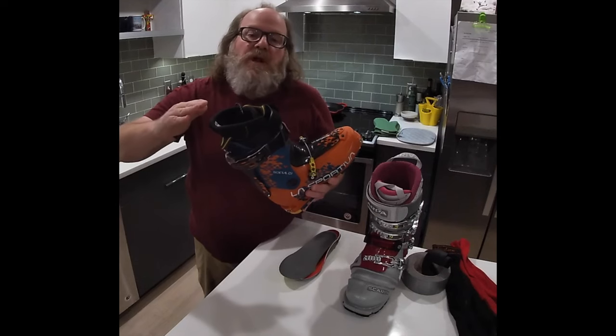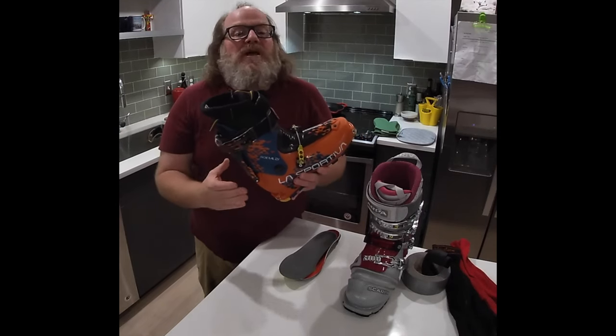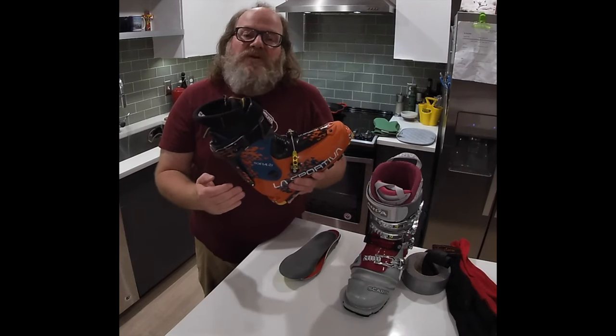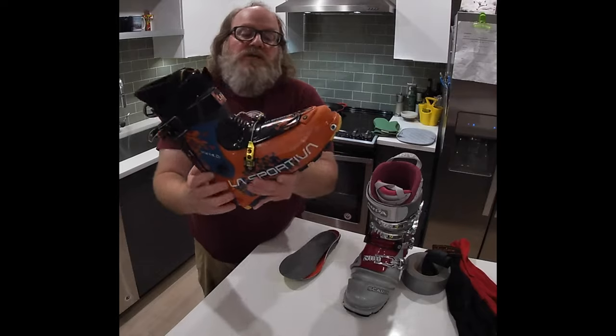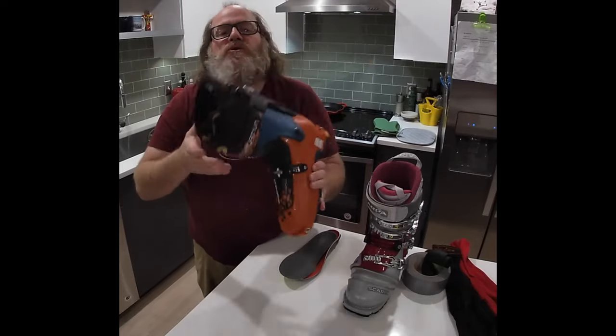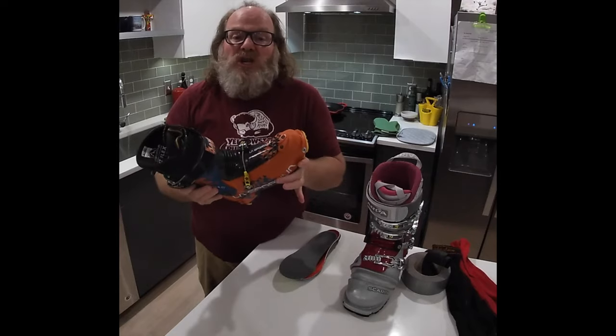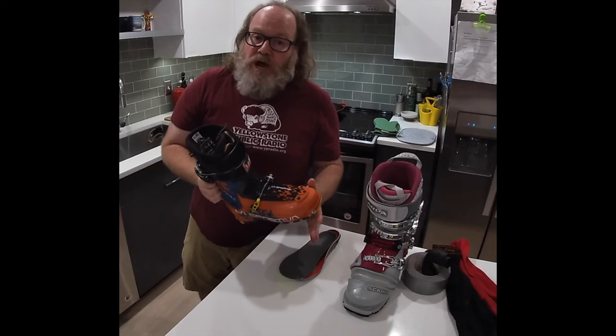In the case of this boot, I molded this liner at home and I had a lot of success with it. But unfortunately, my foot shape doesn't match up that great with this shell shape, so I was getting some pressure. I marked those spots and took it to a shop and had the shell punched out. This would be very difficult to do at home or in your workshop.